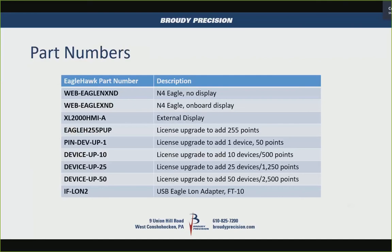Some part numbers available: you have the Eagle without display, Eagle with display, the external display part number, and license upgrades to expand the controller. You can add 255 points, or add one device and 50 points. It also picks up from where the JACE 8000 has its device upgrades — 10, 25, and 50-packs of devices and points — up to the 2,500-point maximum.